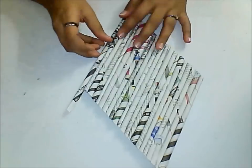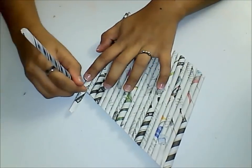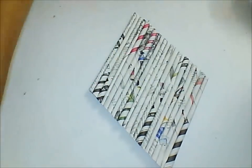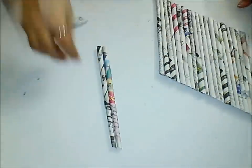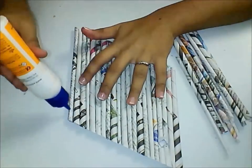Take a newspaper tube and keep it beside the diamond and cut off the required length. Now let us make 12 to 13 tubes of the similar length.